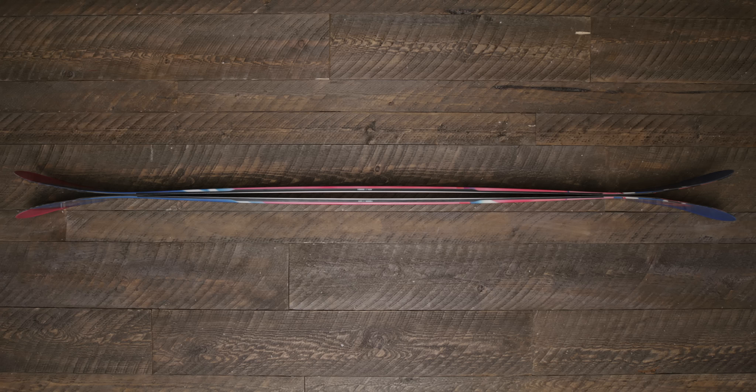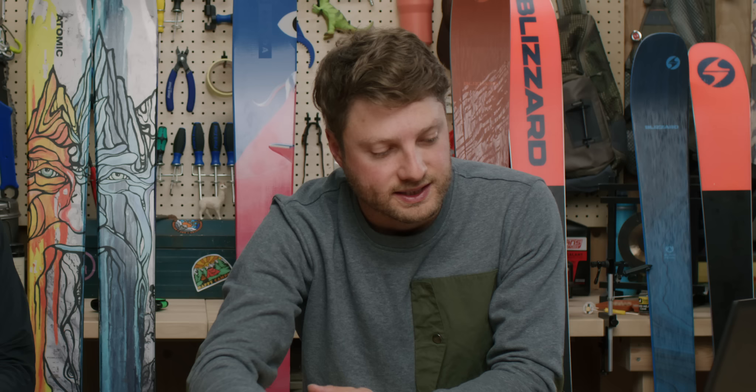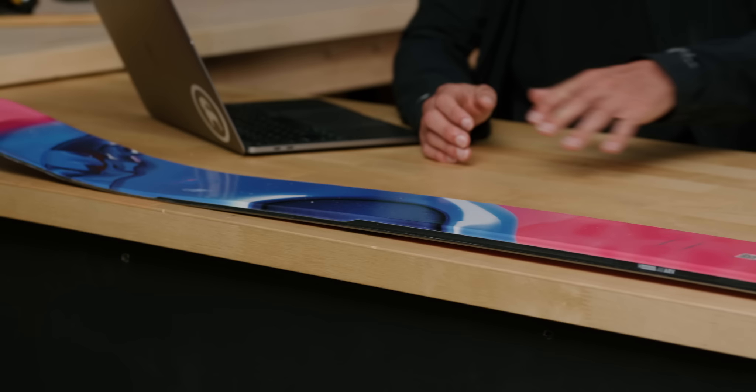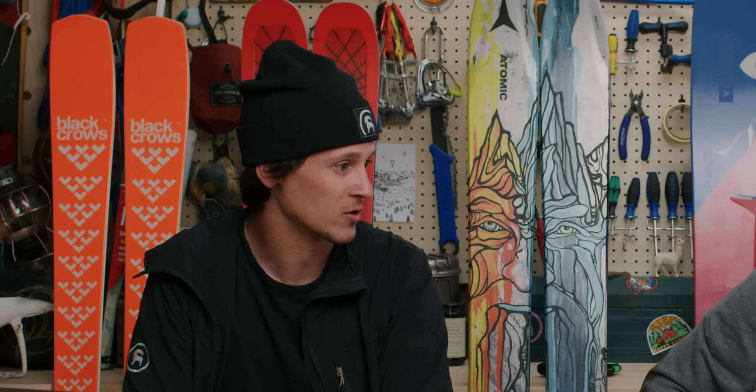The JJ's profile has a decent amount of camber underfoot with a ton of tip and tail rocker that rises up quickly. That rocker gives you tons of ability to be nimble, playful, and surf extremely well. The camber underfoot gives you that bounce and pop so that when you're making hip transitions and turning the mountain into a park, you can get boost and power out of it. It also gives you a nice landing platform. Construction-wise, this is a softer ski with no stiffer metals, meant to be playful.